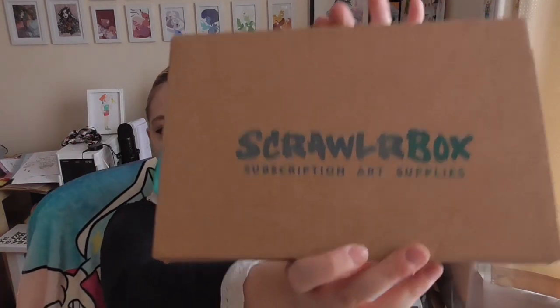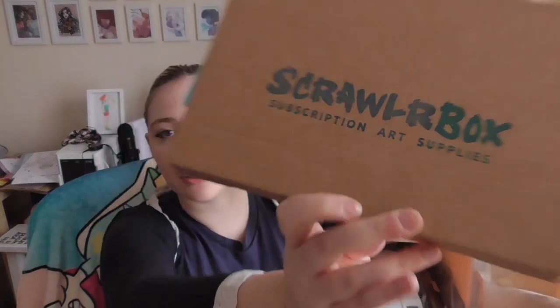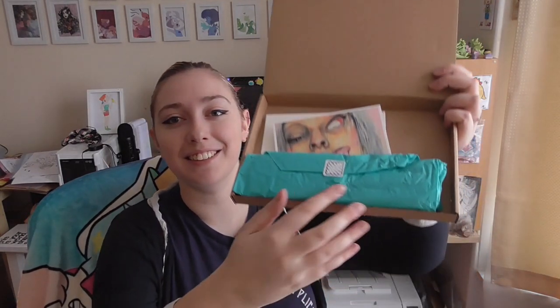I wanted to do this video and I was really happy that they were so positive in their response. So I'm going to show you both boxes — I've got October and November's box and I've already had a sneak peek, you can see they're open. The box is brown with ScrawlrBox written on it. It comes in tissue with a little sticker that keeps it shut, and then you get a postcard with a featured artist.